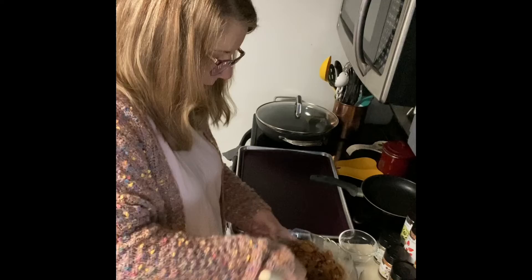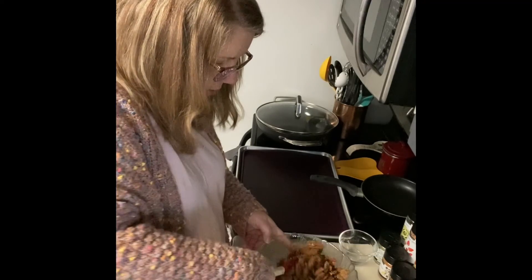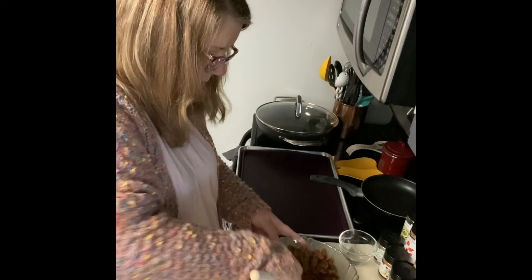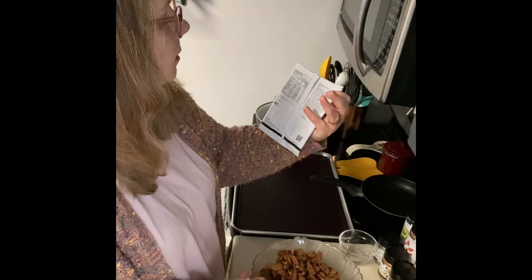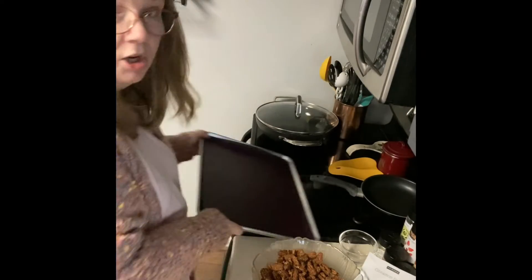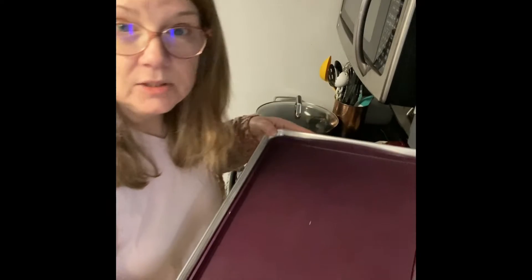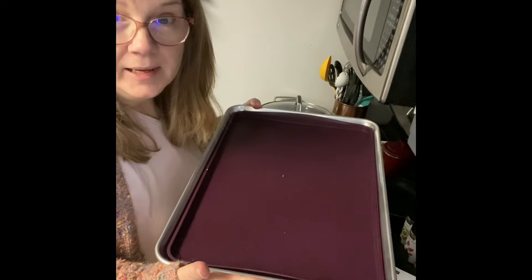I'm gonna stir this up, and then once I get this all mixed in, I'll spread it on a single-lined sheet pan — this is our large sheet pan with our sheet pan liners. These things are fabulous because the cleanup is absolutely a breeze.